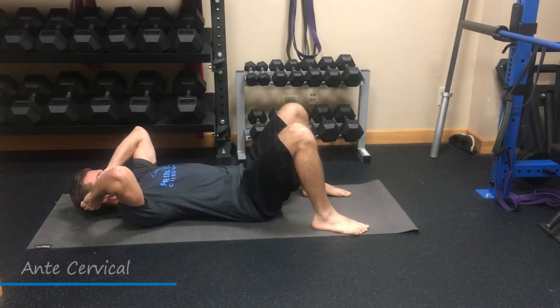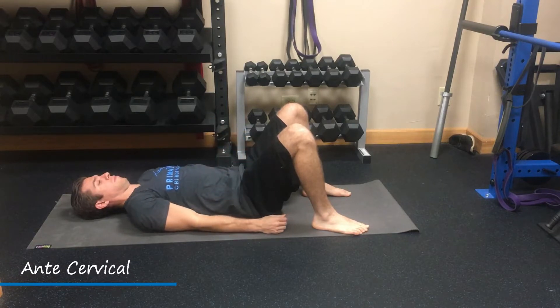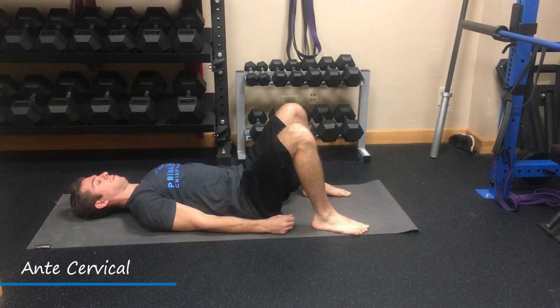This video is demonstrating ante cervical. For our setup, we will land on our back with knees bent, pack our shoulders down nice and tight, and the back of our head will be in contact with the ground. If it's difficult to get the back of the head in contact with the ground, use an elevated surface to help do so.